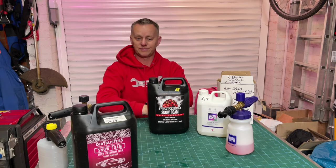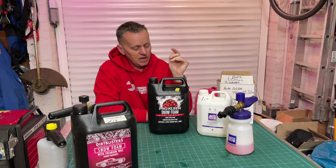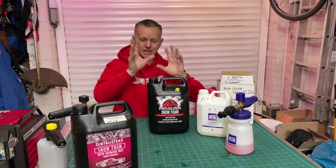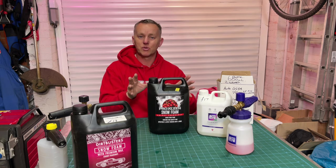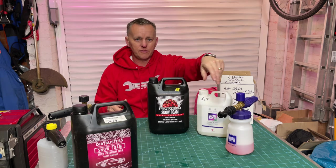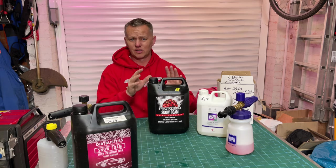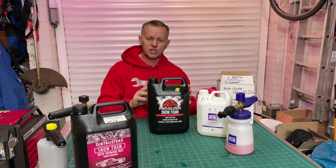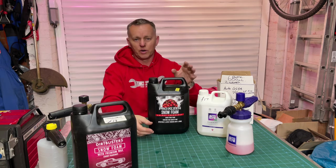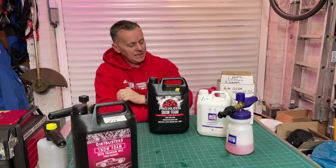None of them will clean the car perfectly without using any agitation. Snow foam is classed as a pre-wash — you blast it on, let it soak in, jet wash it off, it gets rid of most of the loose dirt, and then you go for a wash and wax afterwards. If you're lazy like me when it comes to washing the car, just whack the snow foam on, get the brush on it, give it a good agitation, jet wash it off — perfect. It's not a Rolls Royce, it's never going to have a deep polished shine, but it works fine. It's a tool at the end of the day, and this is a great way of washing and keeping it looking nice.